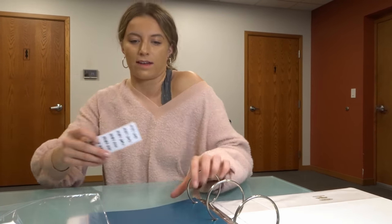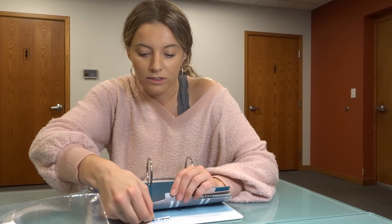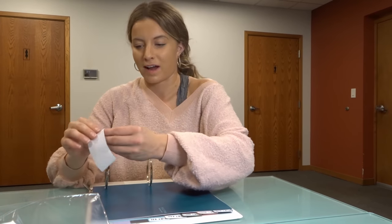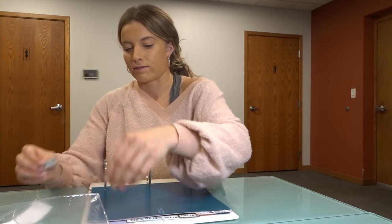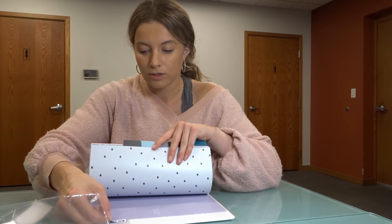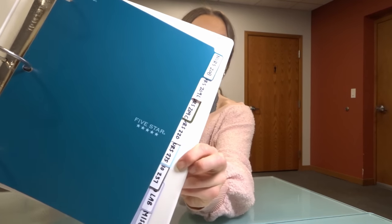You guys have no idea how long I've been waiting to set up my binders. It's such a fun thing to do. I think it's because I like to personalize it and make it cute — it helps me stay more organized when I like the way my stuff looks. I'm sure a lot of nursing students can relate because we tend to be pretty specific about the way we like to do things.